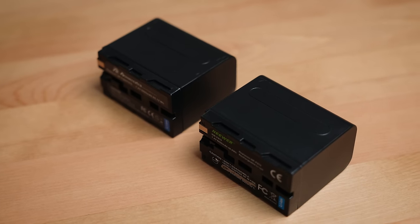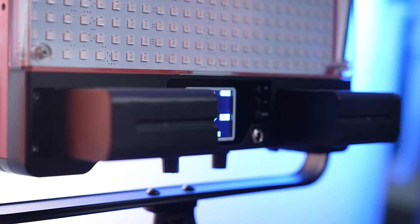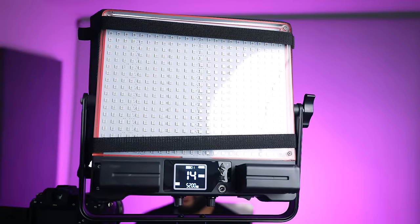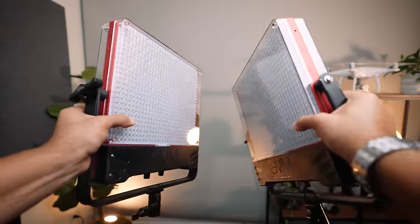Another cool thing about these lights is that they have the ability to add L-series batteries. If you're running and gun and don't have the ability to plug in, you can simply use L-series batteries, and depending on the size and quality you get, you can run these lights for a long period of time without plugging into power, which is super convenient. Now let's break down what you get in the bag when you get the two-pack GVM 50SM light. You're going to get the two lights themselves, two light stands, and a carrying case to carry everything in.